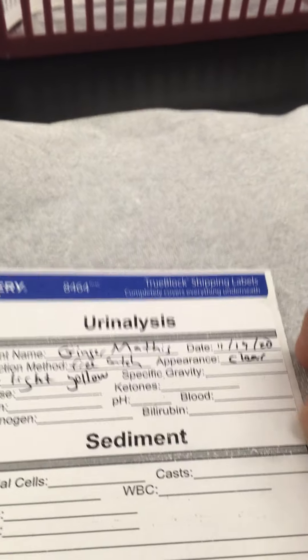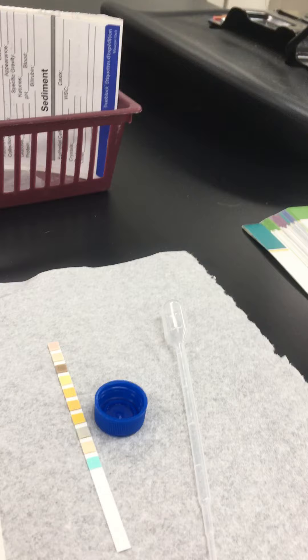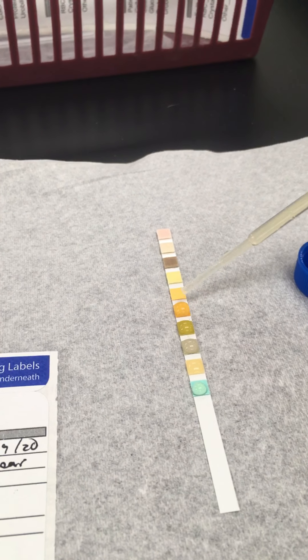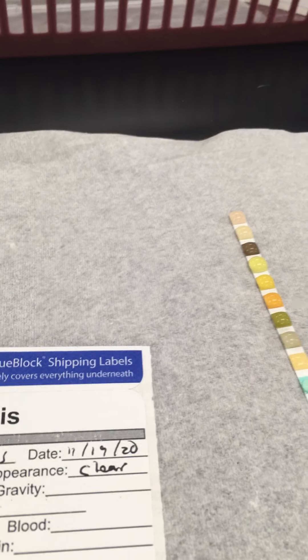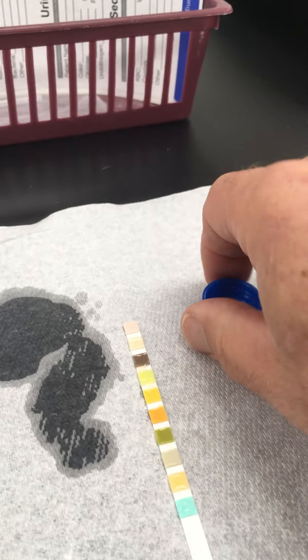Now let's do the actual reagent dipstick. There are a lot of different ways you can do it. I'm going to take the cap off, get my pipette, and grab some of the urine. I have it in my pipette and I'm just going to saturate the strips — just get those nice and wet. I'm going to do this fairly quickly, mix it on there a little bit, and once it's saturated, just tap off all the excess. Then I'm going to look at the clock and wait about 30 seconds before I start reading.